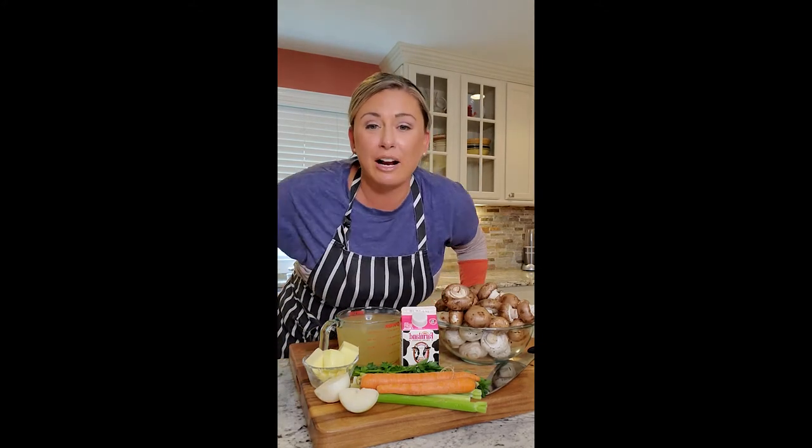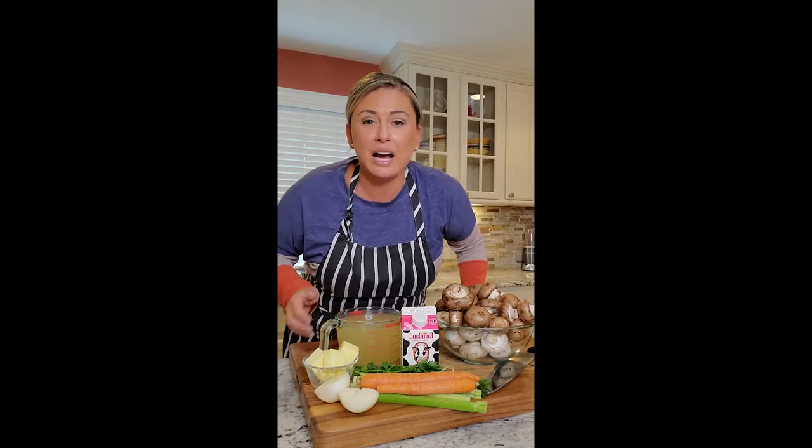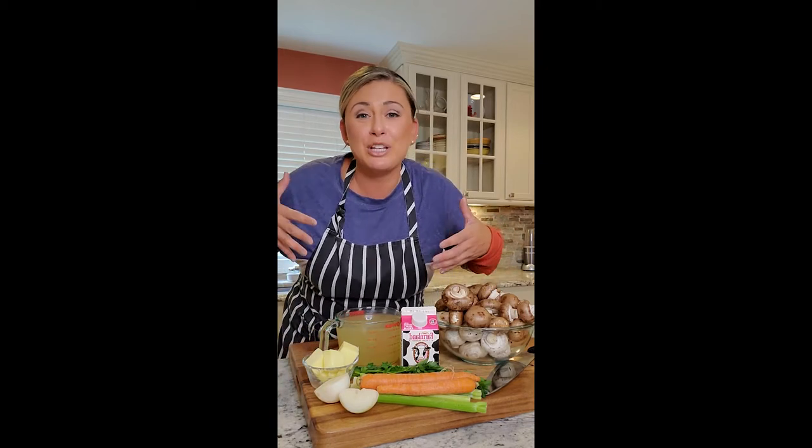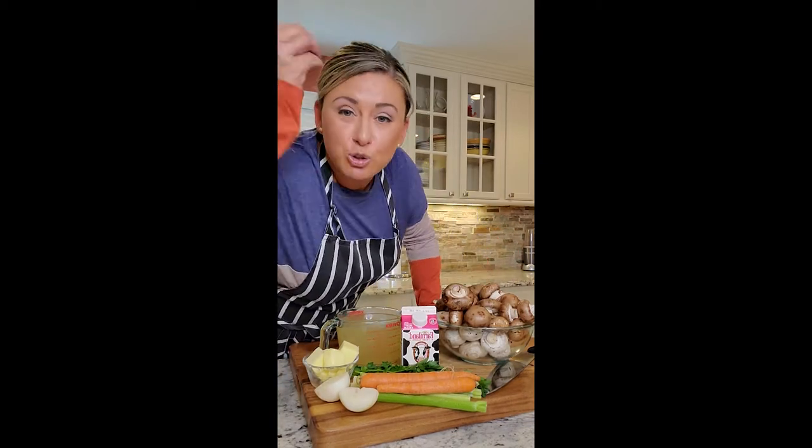All you're gonna need: some carrots, some celery, some onion, butter, chicken stock — I had homemade in the freezer, just pulled it out — a little heavy cream, good ol' salt and pepper, and we're gonna bring this soup together and make a delicious cream mushroom soup!